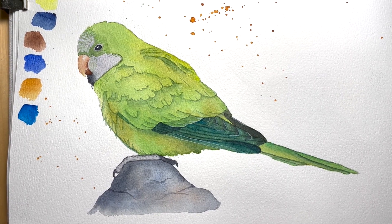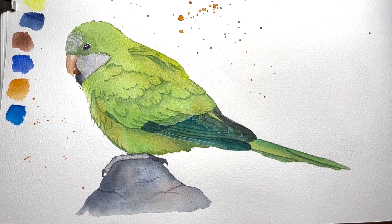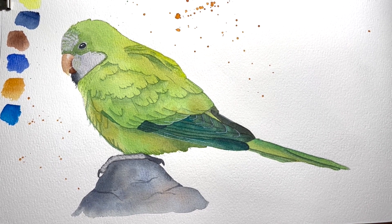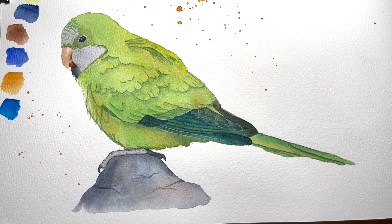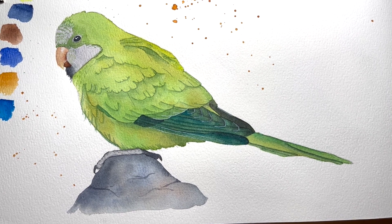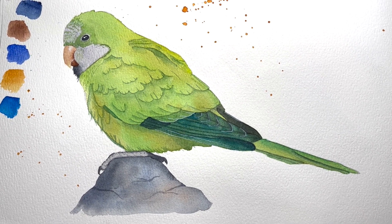So that's it, guys. I hope you enjoyed watching me paint this little cute parakeet. I hope I was able to show off how beautiful the nightshade watercolors are. If you have any questions or comments about the painting, the paints, the materials, or anything at all, just leave a comment down below. Please like and subscribe — hit that like button, hit the dislike button, it's okay, it works either way. I really appreciate your support. Bye.